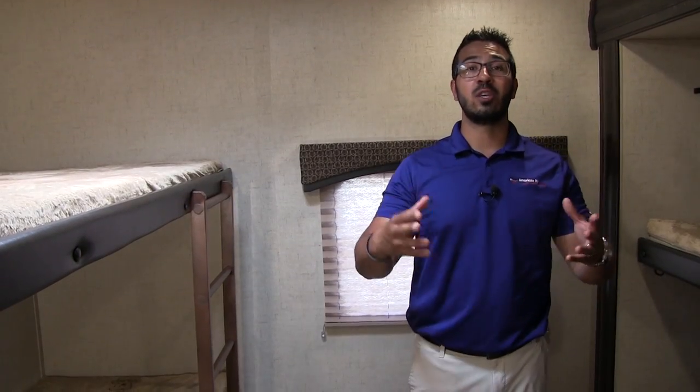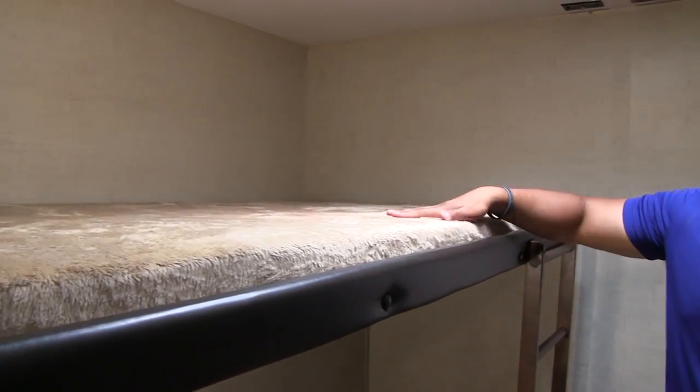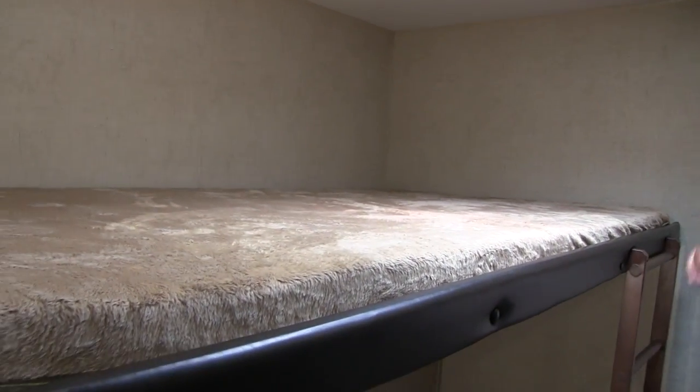So not only do you have a huge kitchen and theater seats directly across from the TV with an outside kitchen which we'll see a little bit later, but they have managed to give you four bunks in here as well. The top bunk is definitely the largest — it's nice and wide, so if you need to fit two kids up here you can possibly do that. The bottom is a little bit narrower because the other side is your outside kitchen.